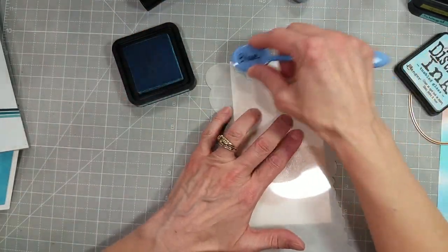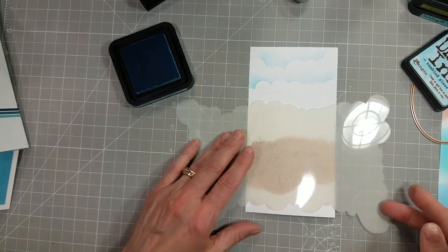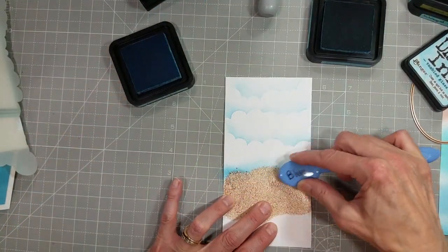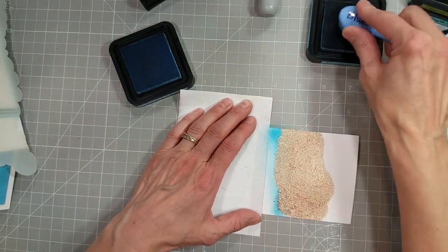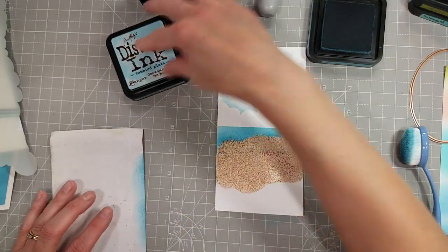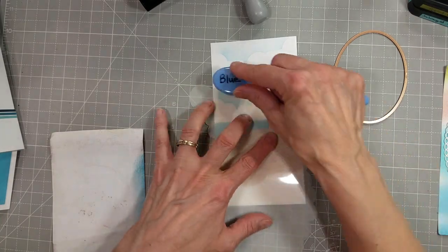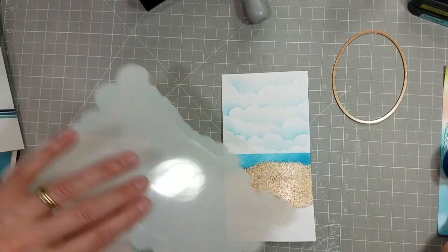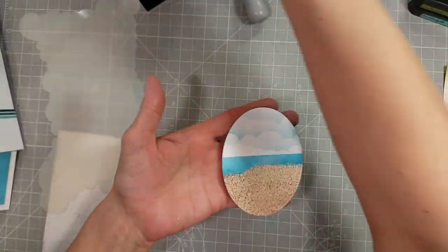I'm also using the Trinity Stamps Puffy Clouds stencil here with the tumbled glass ink and a blending brush. We're just going to keep rotating this stencil around, creating a nice sky background. Then I'm going to add a water line or ocean line — I do pull out a piece of paper to mask that area so we get a nice sharp horizon line. I go ahead and use broken china to create that ocean, using somewhat the same color palette as the previous card. And this is one of the Essentials Ovals Dies, which coordinates with the Elliptical Ovals Dies also.